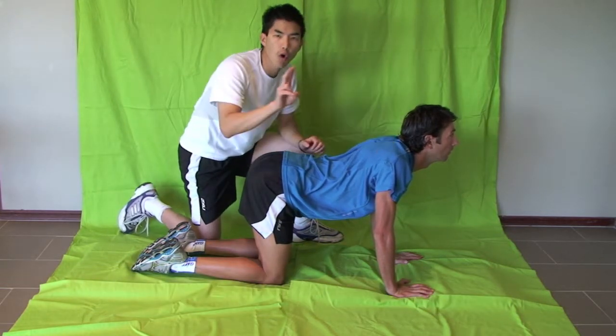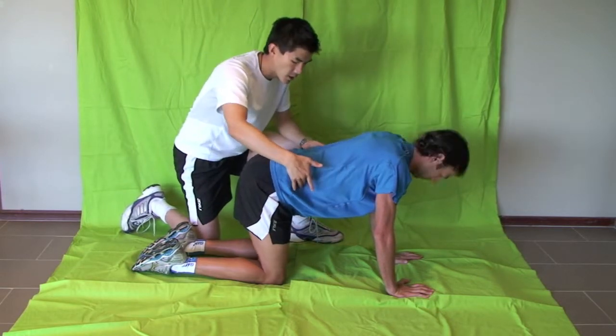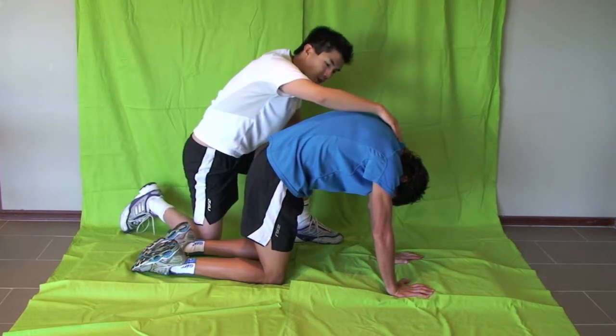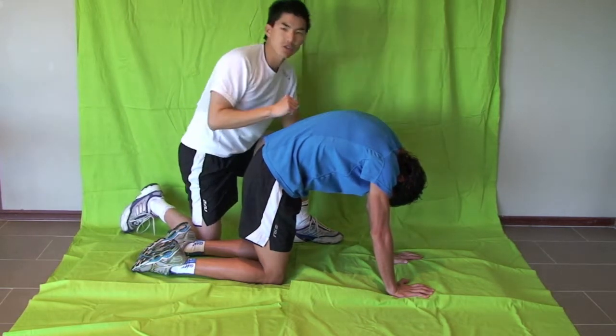These muscles contract and you want to hold this position for about five seconds. From this position you go into what's called a cat position. Basically the lumbar spine comes up, his head tucks in and his thoracic spine stretches out like a cat, and you get this nice gentle stretch across there.